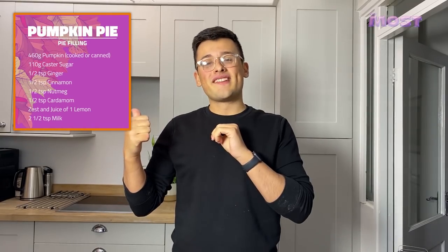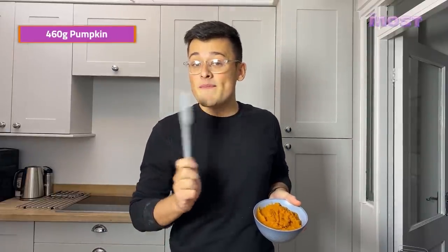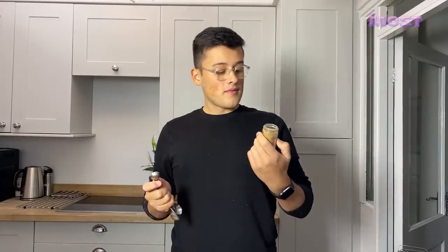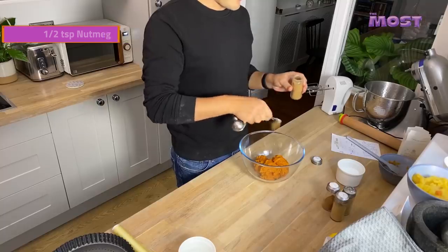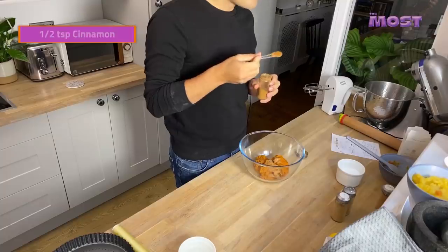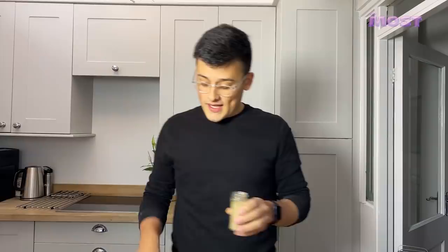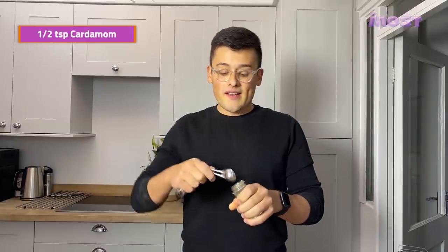Now the pastry is chilling in the fridge, we're going to make the pumpkin pie filling. We're going to use 460 grams of pumpkin puree, which is helpfully just a bit more than a can, so you're going to have to buy two. Make a soup or something with the rest. We're going to pop in half a teaspoon of nutmeg, half a teaspoon of cinnamon, a bit more than half a teaspoon of ginger, and a teaspoon of cardamom. And that's basically your pumpkin spice.